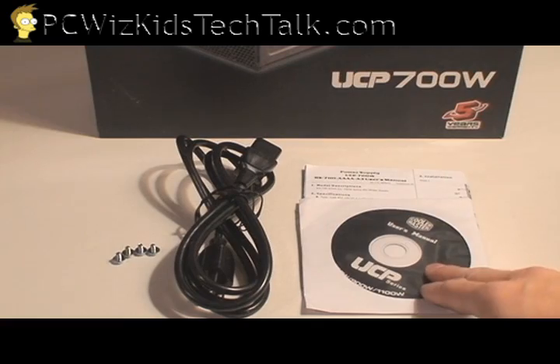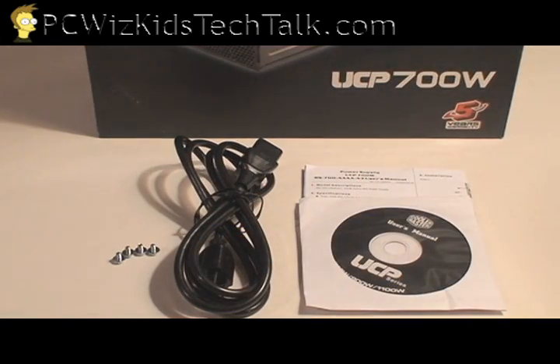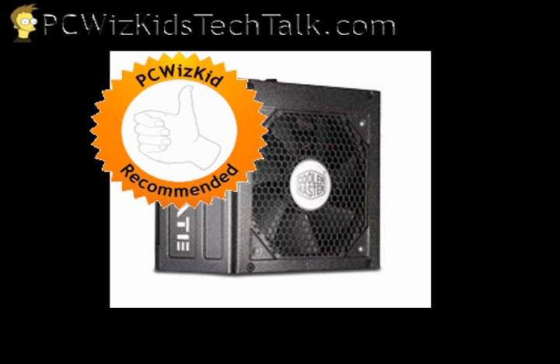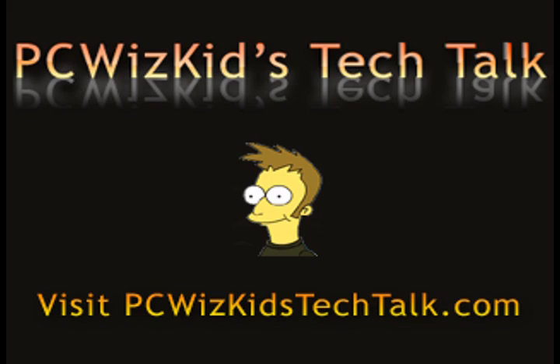All of those plugs are there. In the box you've got the CD for the drivers, the standard power management software, and the screws and power cable. I definitely recommend this — it's a good product. It doesn't have modular plugs, but it still does the job with great efficiency, energy saving, and definitely has the protection. I thank Cooler Master for providing this product, and thank you for watching.